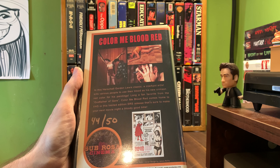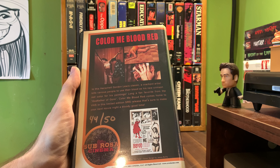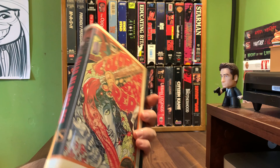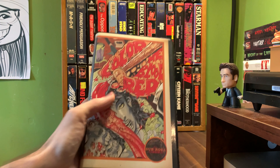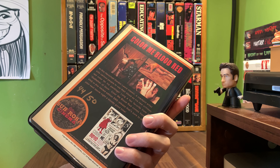It says: in this Herschel Gordon Lewis classic, a crackpot artist kills various people to use their blood as his new crimson red color for his paintings. Long a fan favorite from the godfather of gore, Color Me Blood Red comes home to VHS in a limited edition SRS release that's sure to make your next movie night a bloody good time.